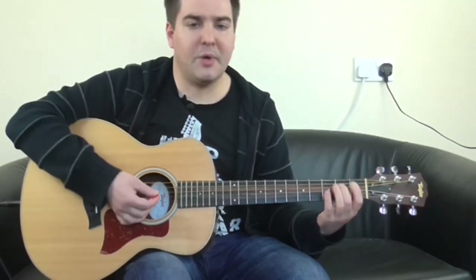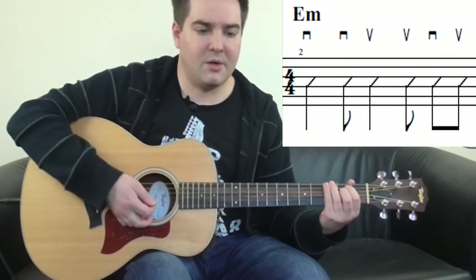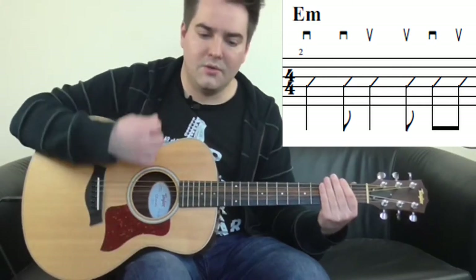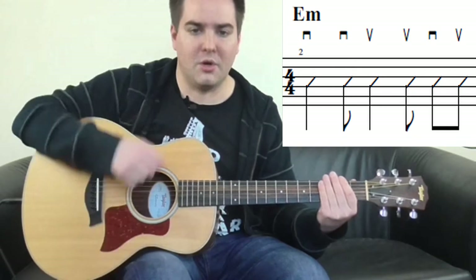Then we get into the strumming pattern. Hold down an E minor chord and here's what the pattern is: down, down up, up, down, up, down, down, up, up, down, up.